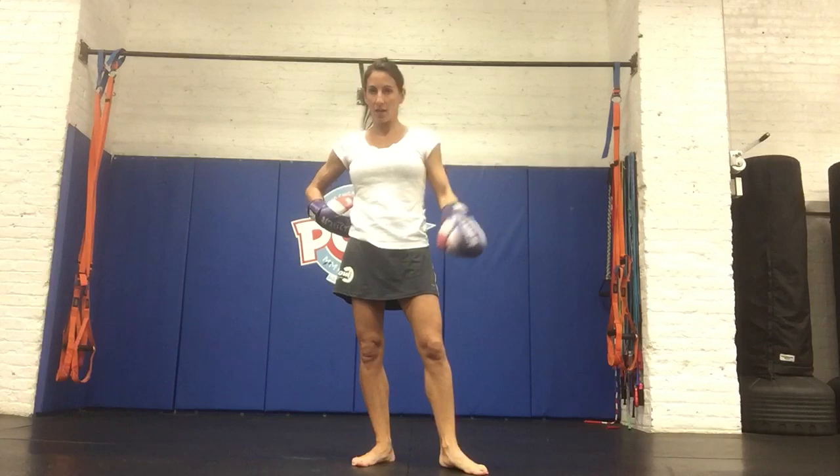Hi, my name is Catalan. I'm the owner of POW in Chicago. We're going to go through some basic straight punches. Those are the first punches you should be learning when you're taking a boxing class. And hopefully you never get bored with them because they really define all the other punches that get added to them to build your combinations.